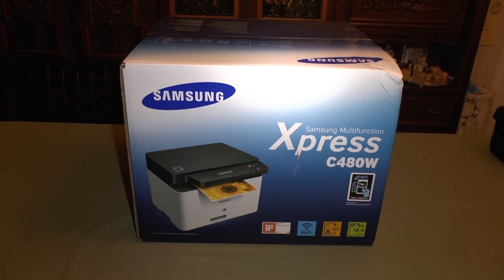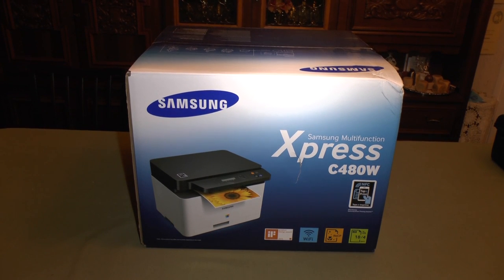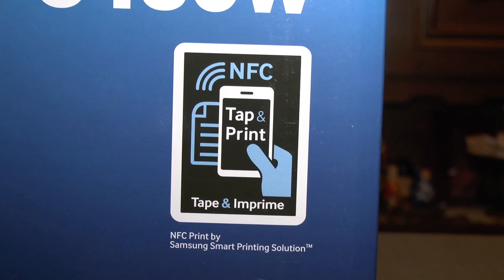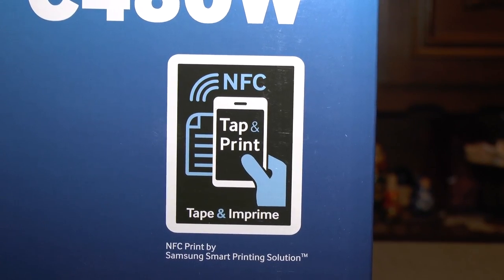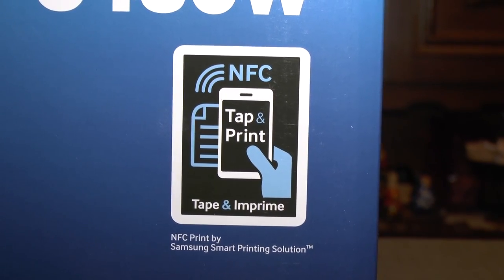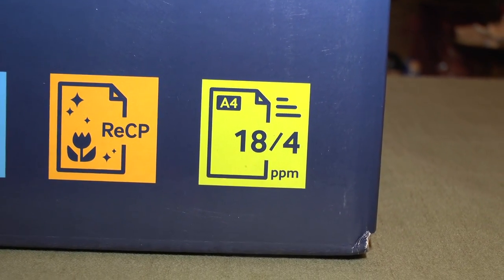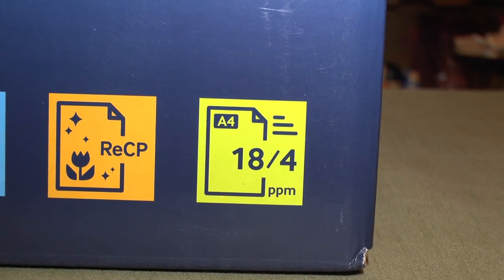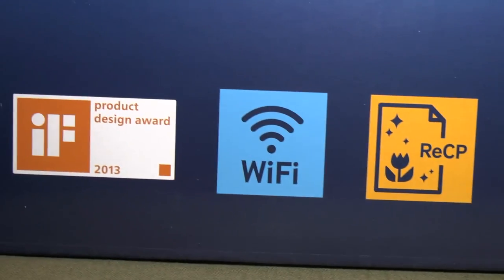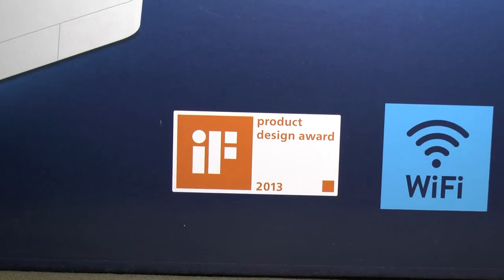Hello there. Today we're going to take a closer look at the Samsung Express C480W Multifunction Color Laser Printer. This device is equipped with near-field communication technology to easily and wirelessly connect mobile devices to the printer. It prints up to 18 pages per minute black and up to 4 pages per minute in color. It is equipped with Wi-Fi and it even won a product design award.